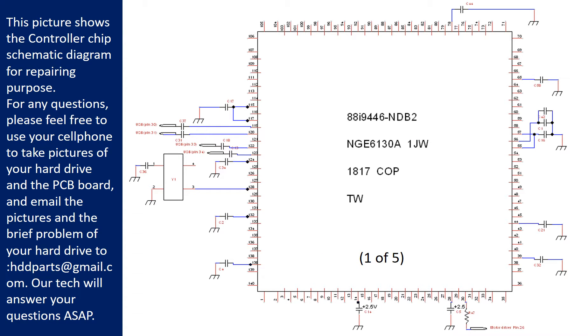This picture shows the controller chip schematic diagram for repairing purpose. For any questions, please feel free to use your cell phone to take pictures of the hard drive and the PCB board and email the pictures and a brief description of the problem to hddparts@gmail.com. Our technicians will answer your questions as soon as possible.